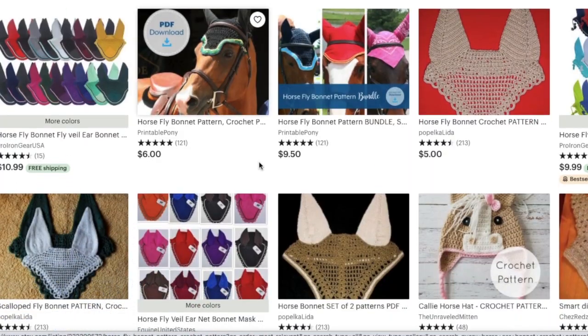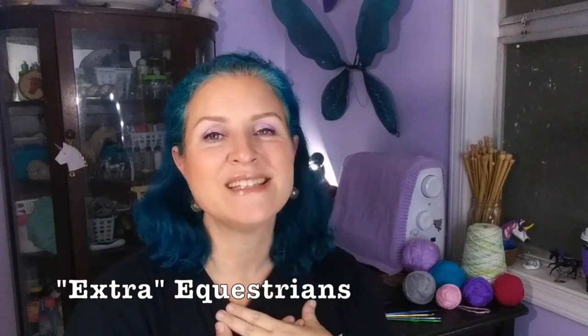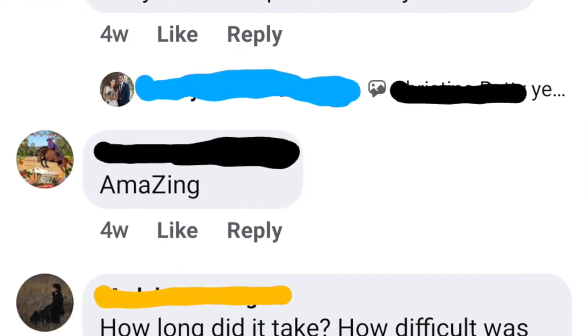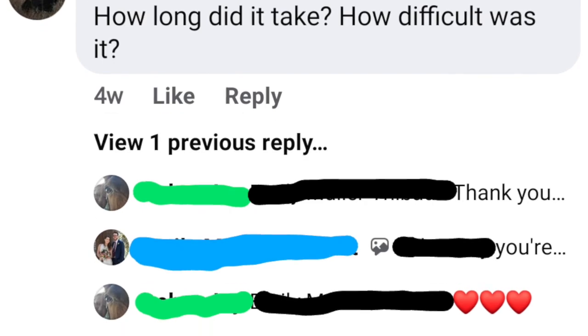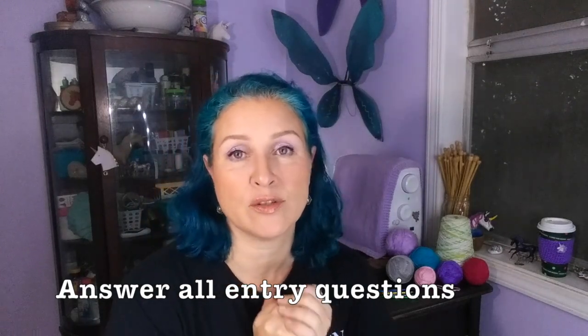Another fabulous resource for online patterns is Etsy — these are digital downloads that you pay for and then print out yourself. Facebook groups are another great resource for patterns and tips. My group Extra Equestrians isn't specifically a crochet group, but every time someone posts about a crochet project, everybody goes nuts and the whole thread fills up with patterns, tips, and what people like to do. There's a join link in the description box below — just make sure you answer all three entry questions and agree to the rules.